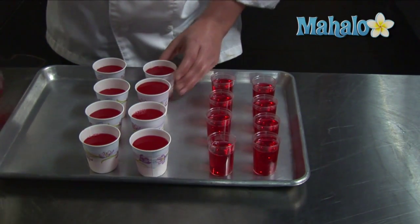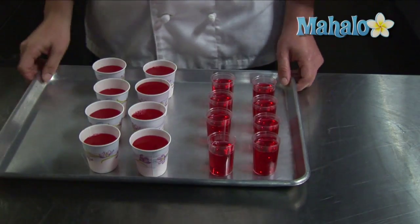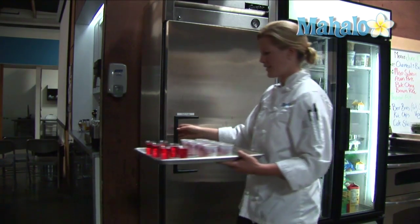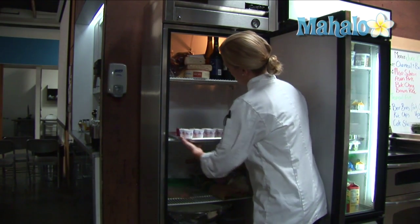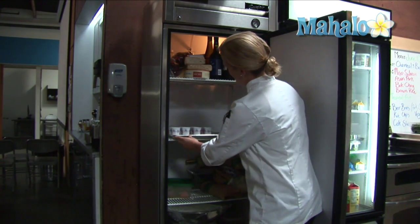And there we are — we're ready to put them in the refrigerator. Our jello shots are ready to go into the refrigerator. We're going to place them in the refrigerator for four hours, which will allow enough time for the gelatin to set.